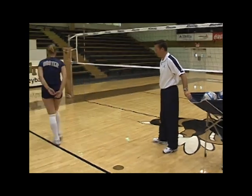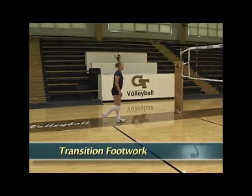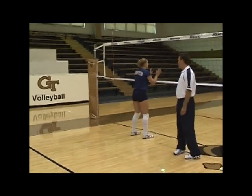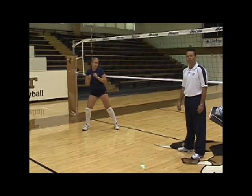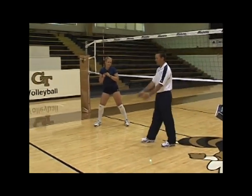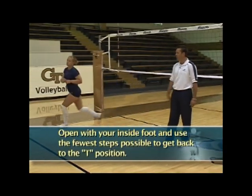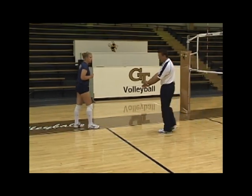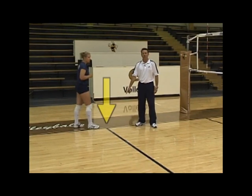Let's start by talking about the transition footwork from the net back to hitting. When Lynette comes down from blocking, the first thing she wants to do is open up with her right foot and become explosive. The key tip is to use the fewest number of steps to get back to what we call the T — the point where the three-meter line meets the sideline. We want to transition to this point every single time.